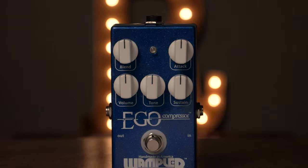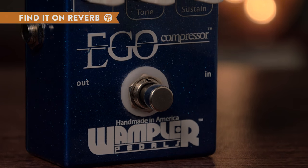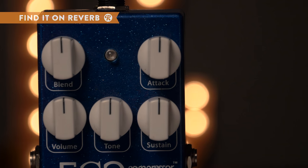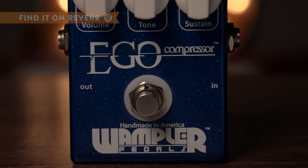Bright, punchy, and up front, the Wampler Ego Compressor sets your sound front and center without sacrificing natural tone. A completely original design, the Ego incorporates hand-picked film resistors and transistors along with nuanced controls for attack, sustain, and tone to dial in warm, plucky tone articulate at any moment.